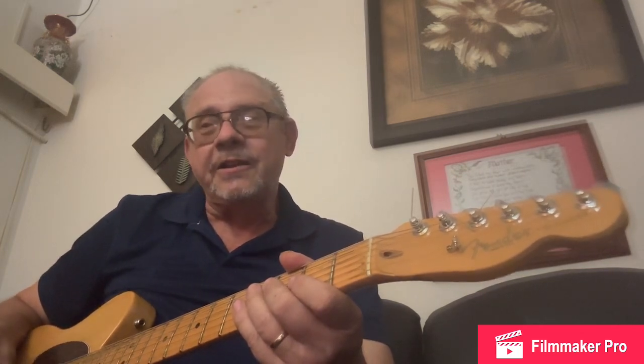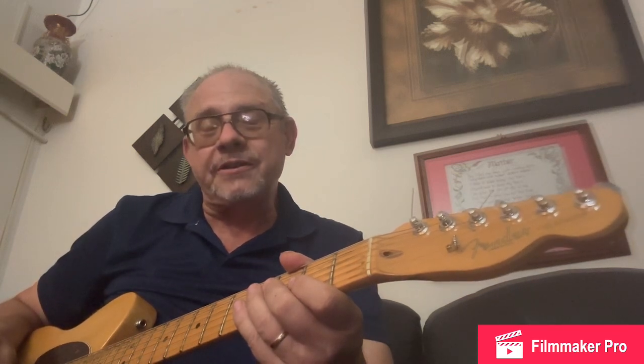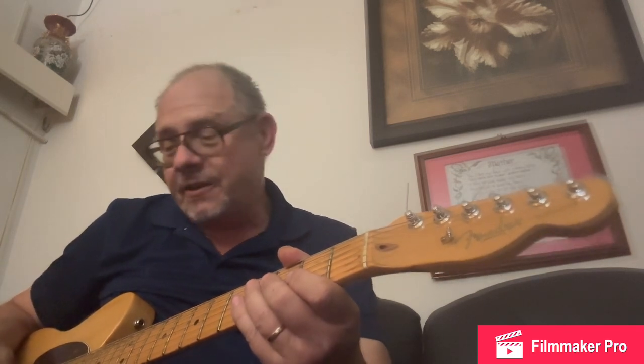What we're going to do is compare it side-by-side with a mini fuzz face Jimi Hendrix version. We're going to have the fuzz turned all the way up on the Jimi Hendrix mini fuzz face. I've pre-adjusted the volume controls so they're about equal to the guitar.